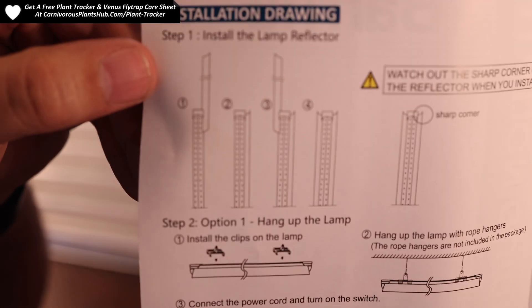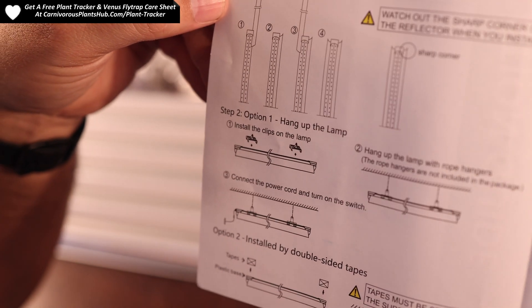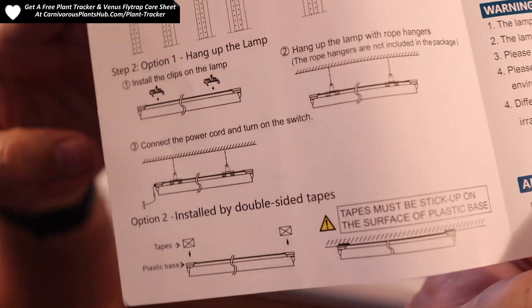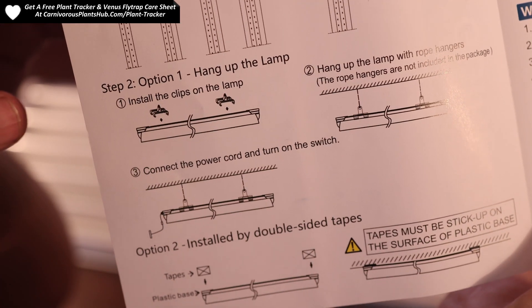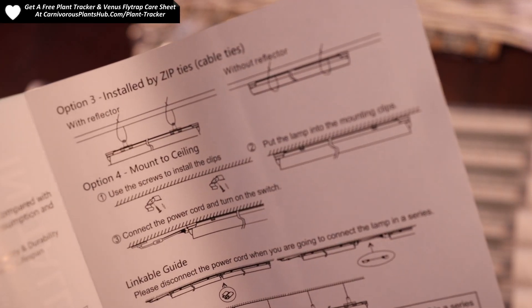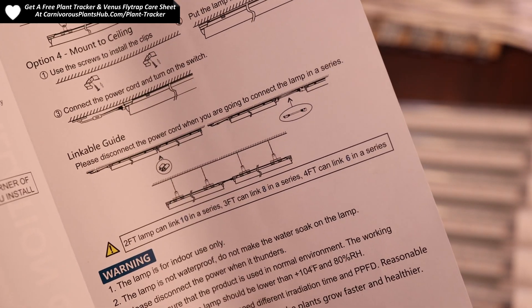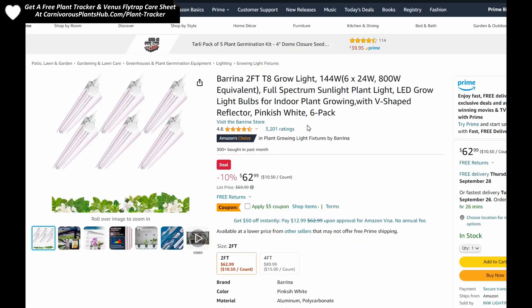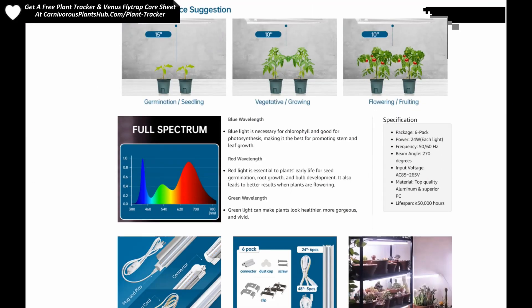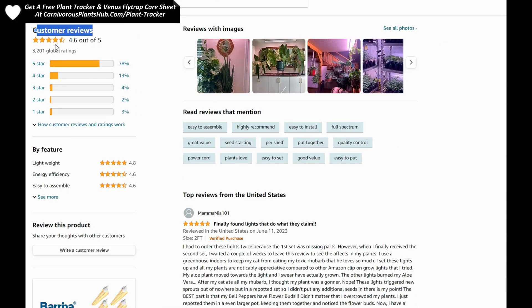It also comes with a great easy-to-follow instruction manual. It gives good instructions on all the different methods for attaching the lights. This includes hanging the lights, double-sided tape, zip ties, and mounting the lights to a ceiling. All equipment that you need is included with these methods. I go into much more detail on my setup in the other video. If you're really interested in the technical specs of the light, please click on the link in the description to check out the product page. There are a lot of technical specs and user reviews that give some really good information about the technical side of the lights.